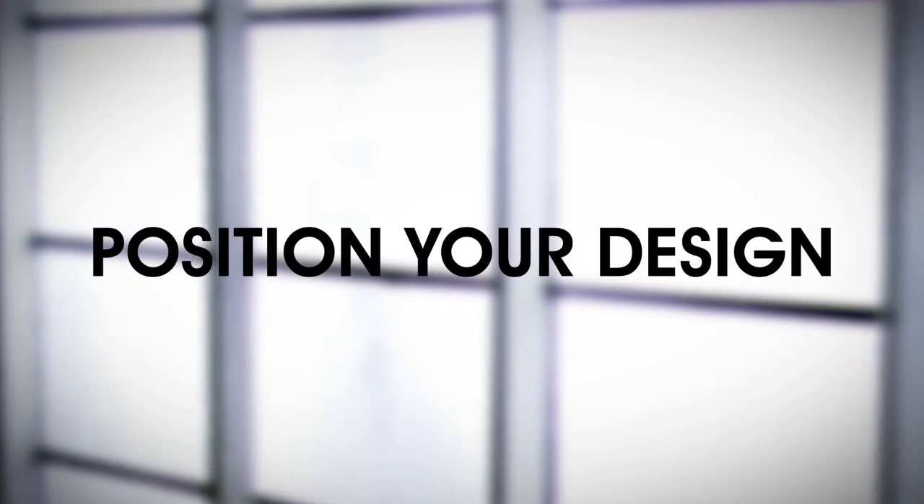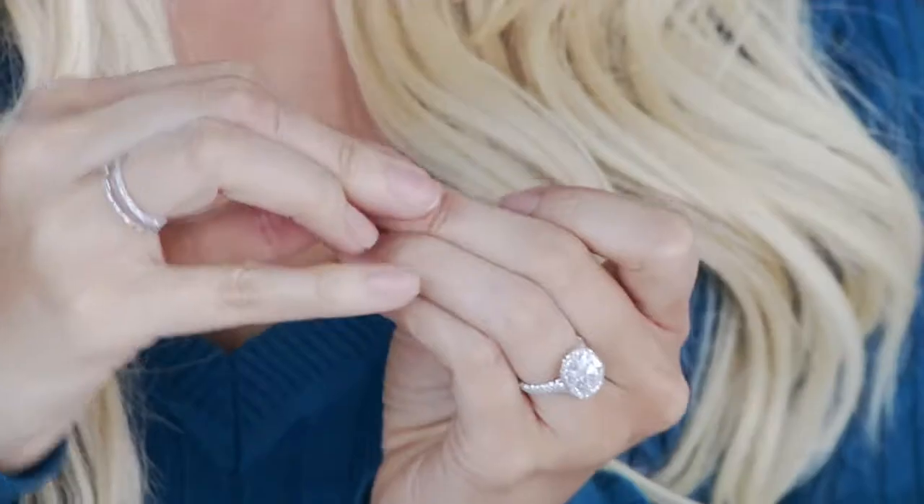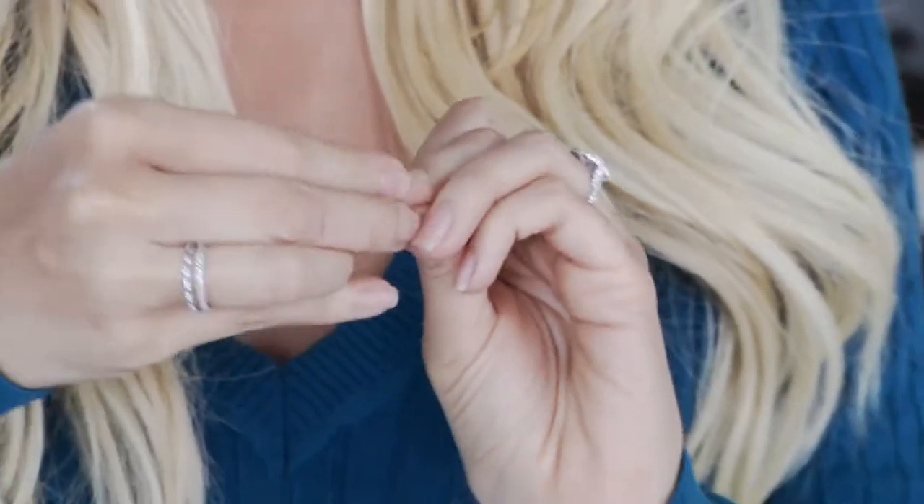Now I have my design ready to stick on my natural nails or my Impress Nails. I peel off the back and press it down, and I have a fabulous custom nail.